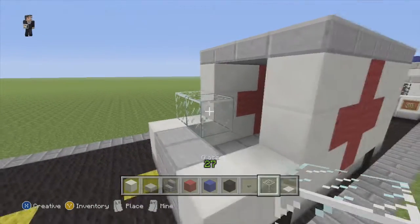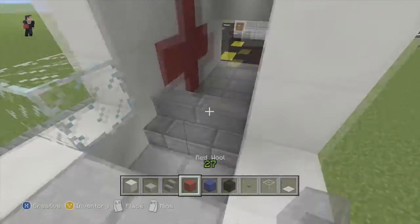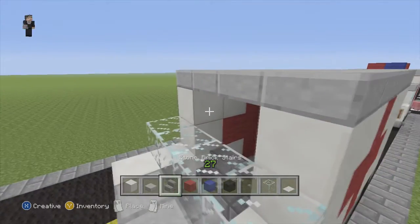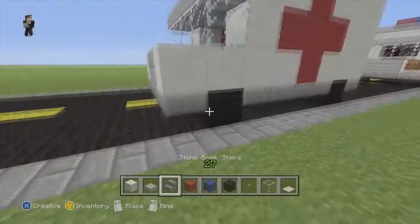Now we need to add our glass. But first we need to take it out because we forgot to put the stairs — that's going to be where the driver is going to be sitting. Now once we put the glass, we need to fill in this gap here and put a little roof on top of the glass. And now we have the cabin for the ambulance done.